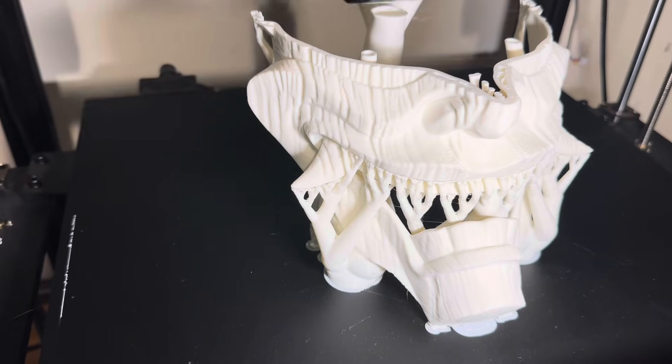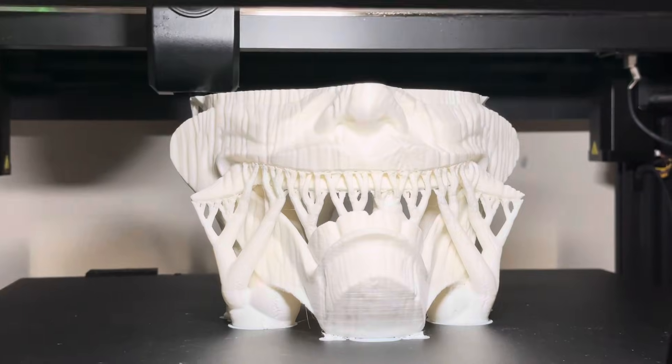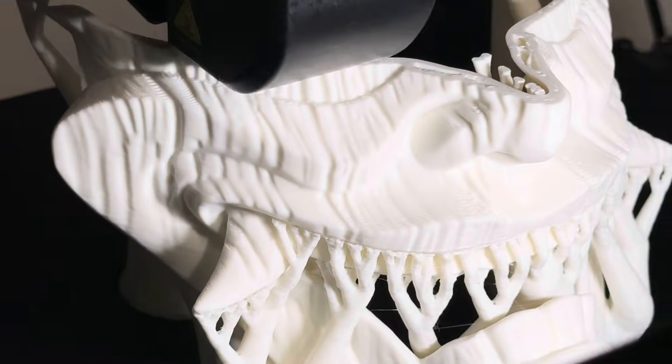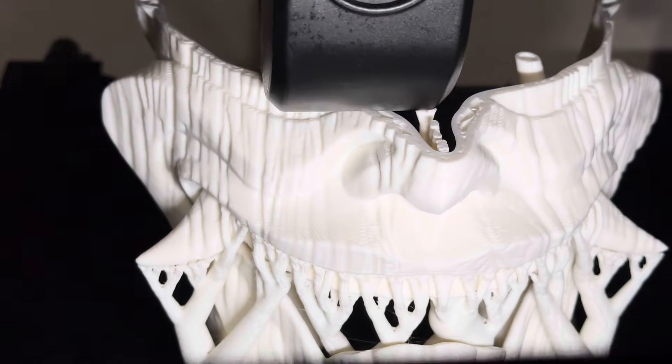Save your 0.4 nozzles, your 0.2 nozzles, for your little machines — unless you have a need for some kind of special detail. This is a 0.6 nozzle at a 0.3 layer height, and it's looking fantastic.